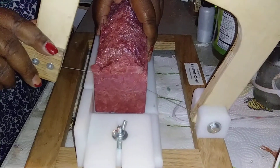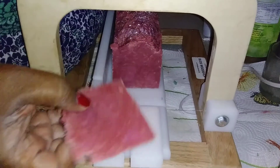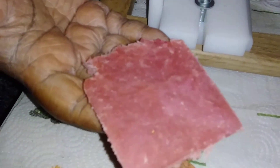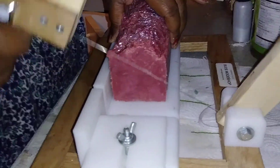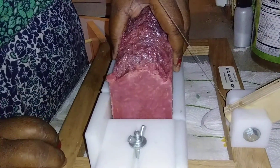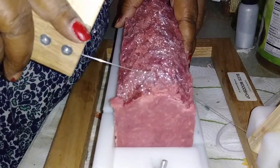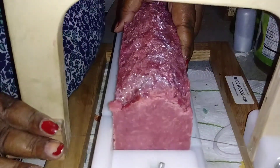This soap is really hard, and it's crazy because it hasn't even been 24 hours. I didn't do anything special to this soap — I just wanted to try to make a bar that's just a simple bar.